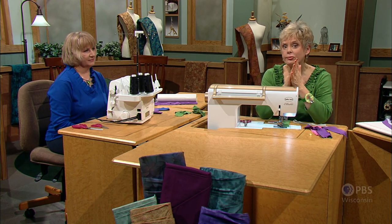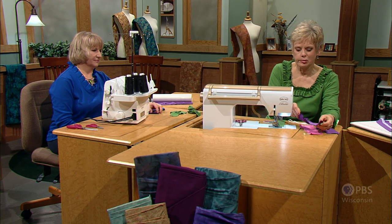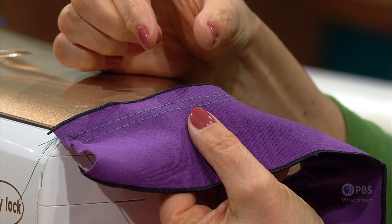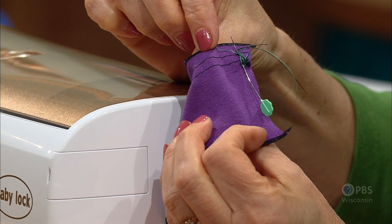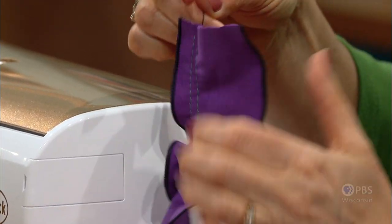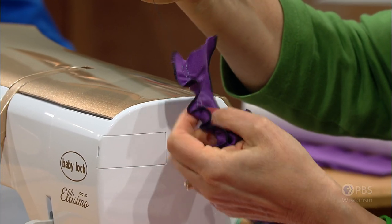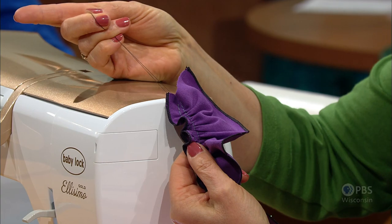Now for creating the ruffles or gathers. The traditional way of gathering is to stitch with a long basting stitch — two rows of parallel machine basting stitches. Tie the thread around a pin, then find the bobbin thread. For some unknown reason, the bobbin thread gathers more easily than the top thread. Pull them simultaneously to get even gathers. So machine basting with a long stitch is option one.